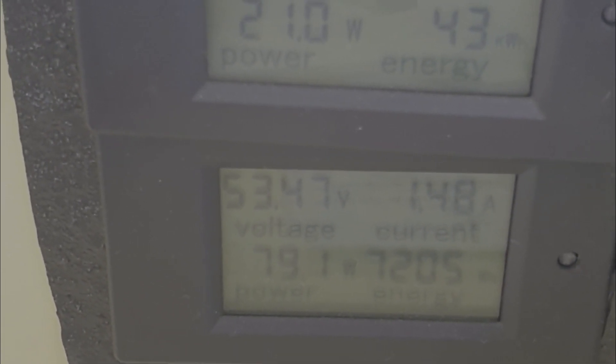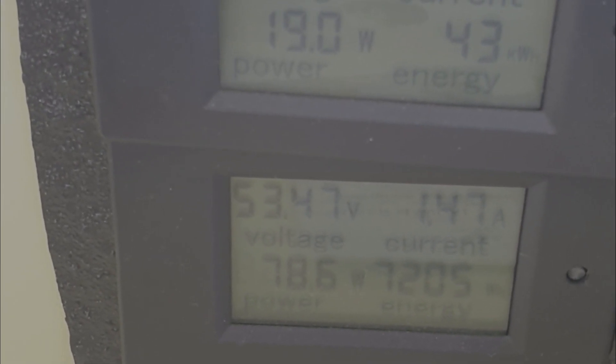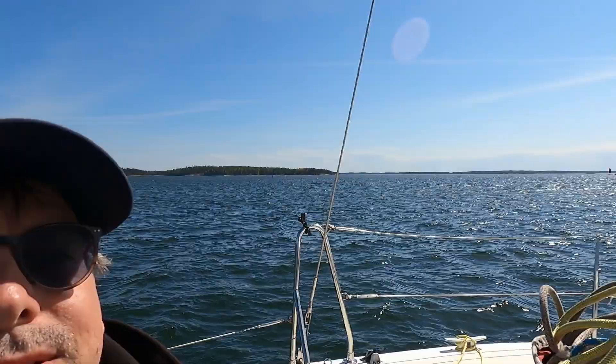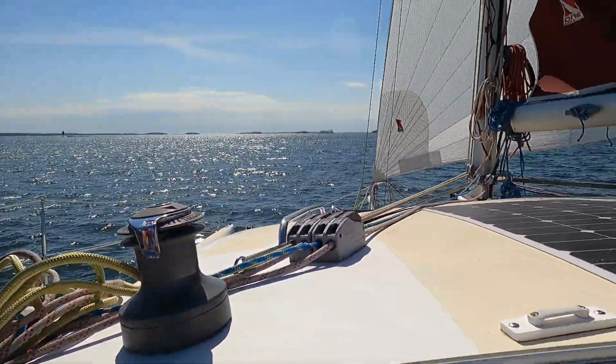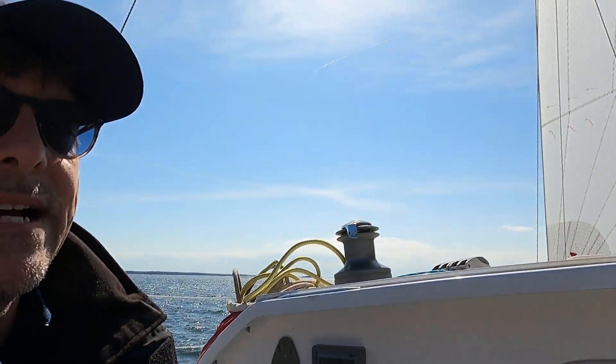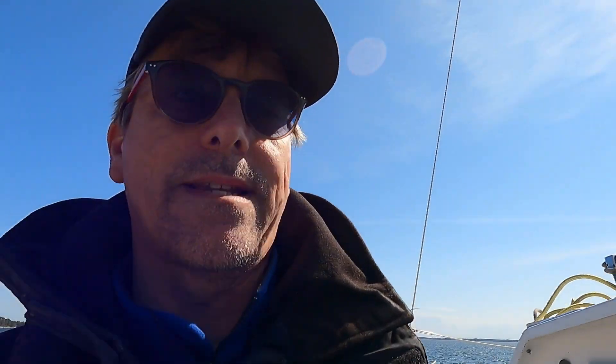Most of the panels are in the shade right now due to the sail and the location of the sun. I've turned course a little bit so there's a little more sun on the solar panels, but the wind is a little more from behind so the speed is only 5.6 knots at the moment.